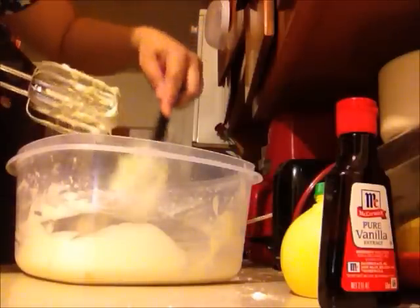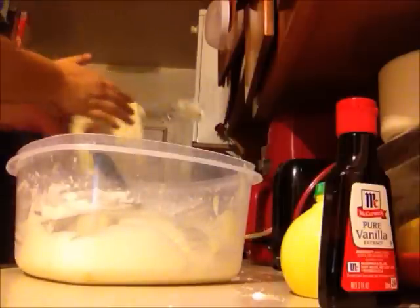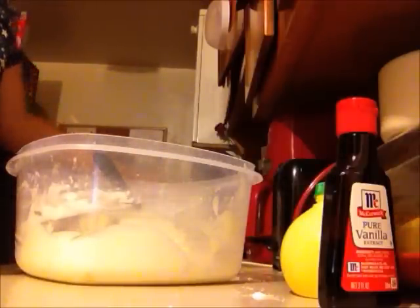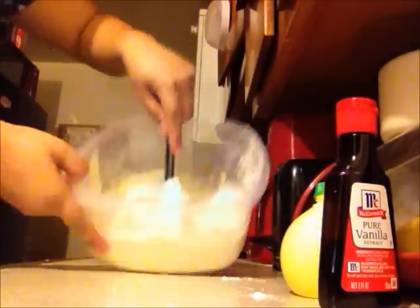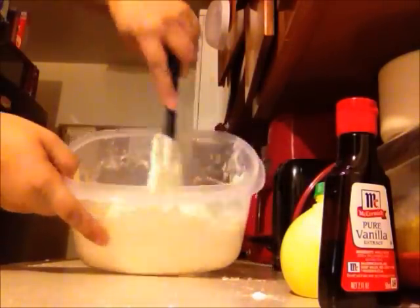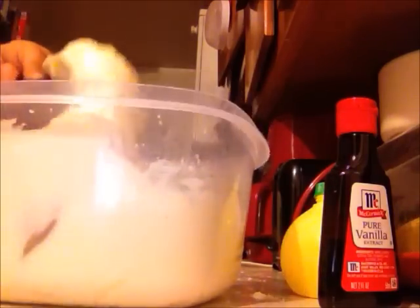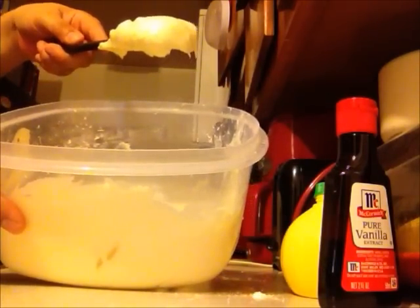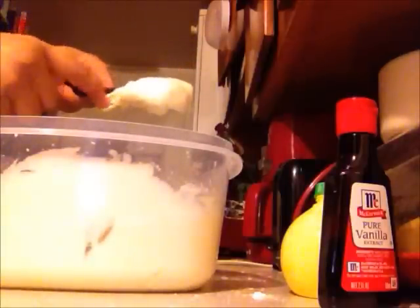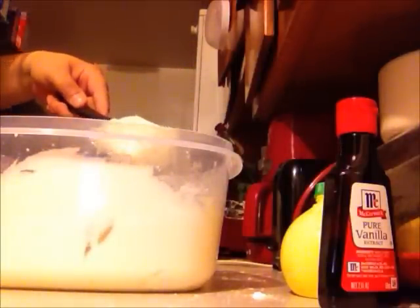I'm going to show you what this looks like now. And there you have it — the lemon cream frosting. Have a taste. Oh, that is so good.